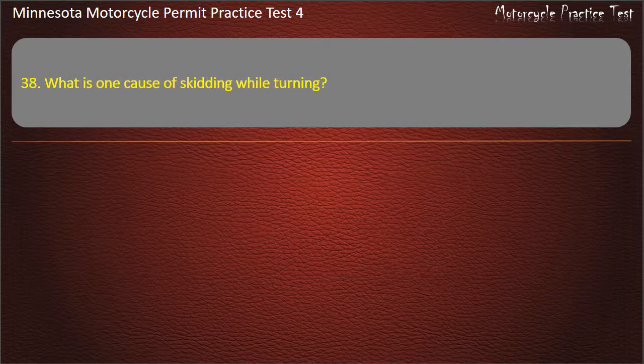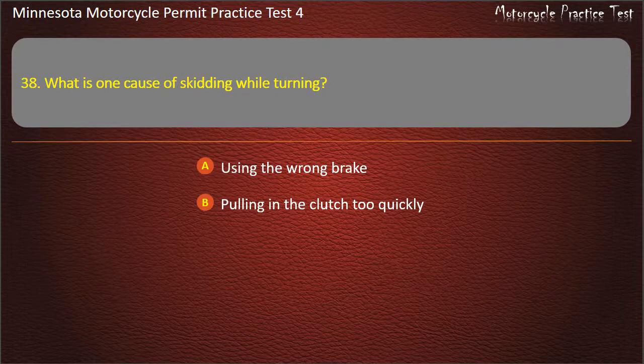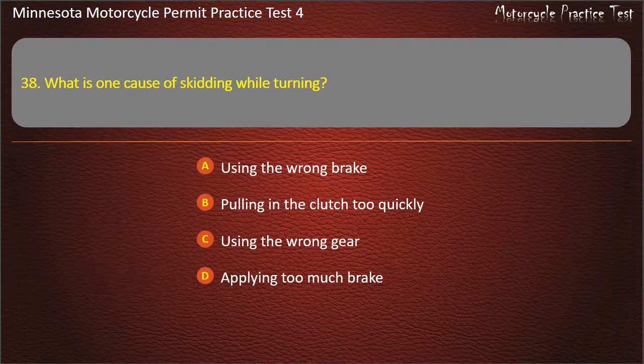Question 38: What is one cause of skidding while turning? A) Using the wrong brake, B) Pulling in the clutch too quickly, C) Using the wrong gear, D) Applying too much brake. Answer: Applying too much brake.